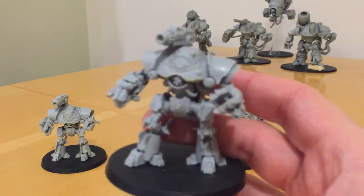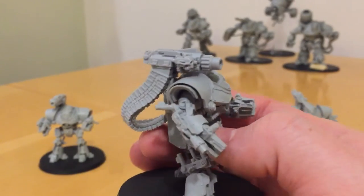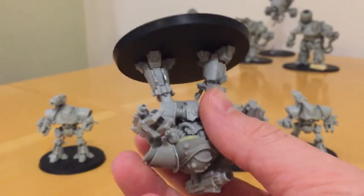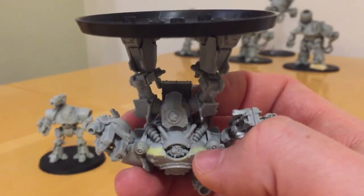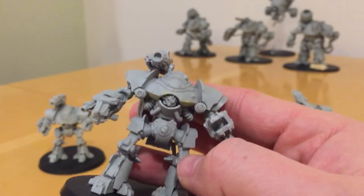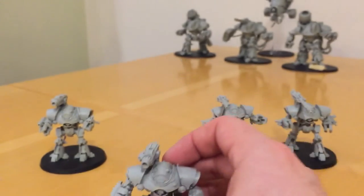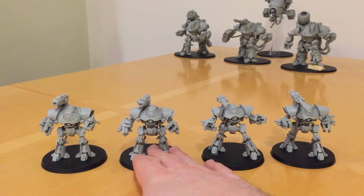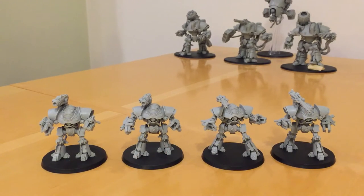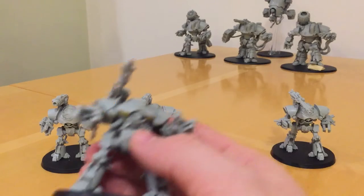So the second one — this guy's armed with a Bolt Cannon and a pair of Flamers. I had to do some filling on the underside of the torso on a lot of them. I think they cost about £38 at the moment. They're quite expensive models because they've got lots of components, and Forgeworld kits are heavily influenced by the number of components — so they're fairly expensive, but it's because of the component count.